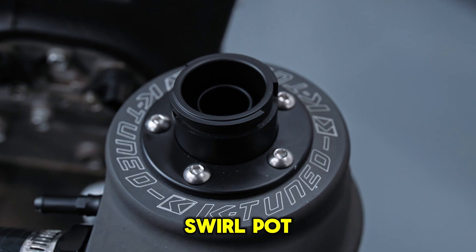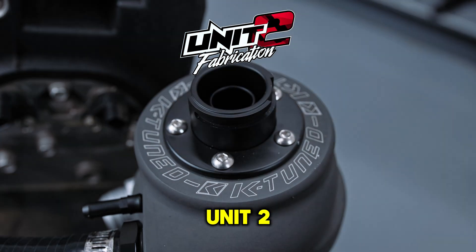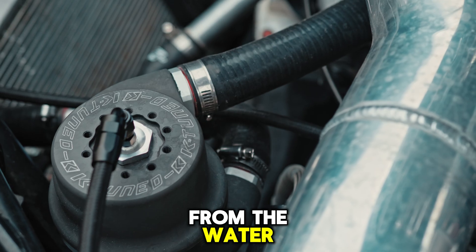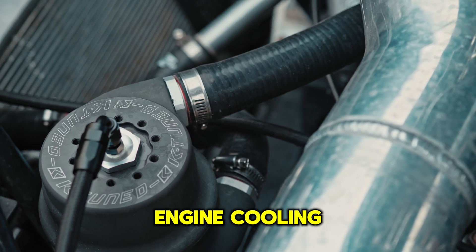The K-Tuned Universal Swirl Pot, designed in collaboration with Unit 2 Fabrication, is used to constantly offer separation of air and steam from the water or coolant in your engine cooling system.